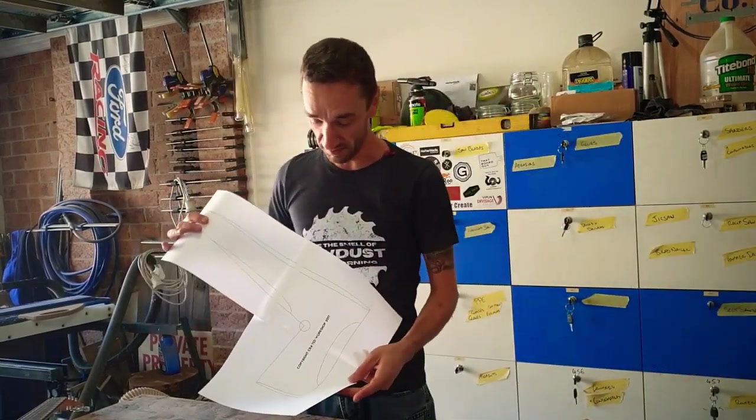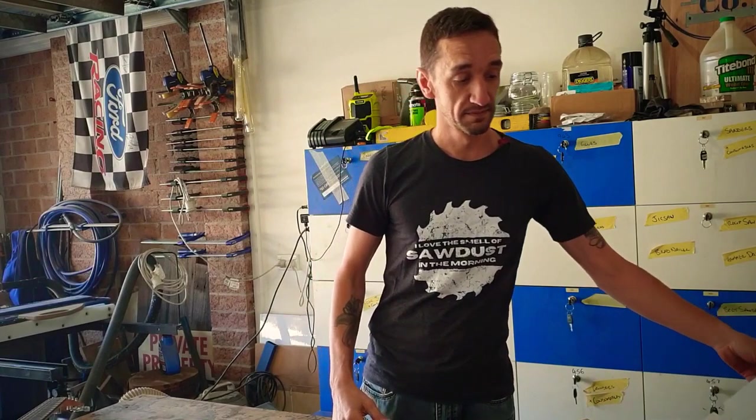I've got this great pattern that I actually got from Crafted Workshop. It's available as a free plan on his website. If you're not following him on YouTube, jump over and have a look at his channel - there's some awesome stuff. That's Crafted Workshop - all credit for the plan and the template there. I'm going to run off that.